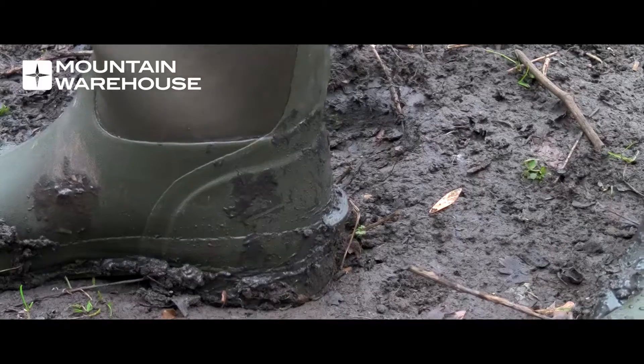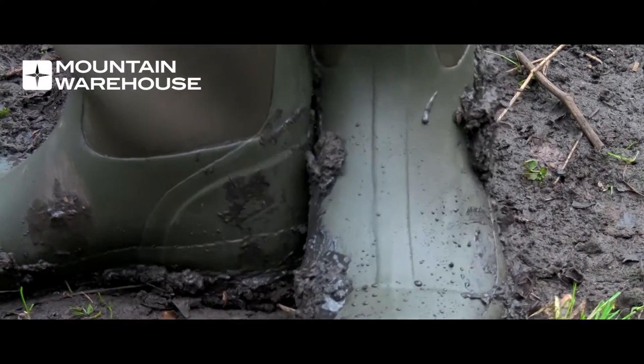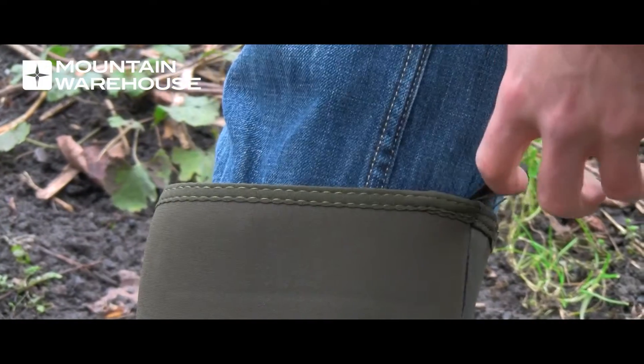One cool feature is this rubber boot kick on the heel, which you can step on when you want to slip your foot out of the boot without getting your hands muddy. And this pull tab at the top allows you to pull them on.